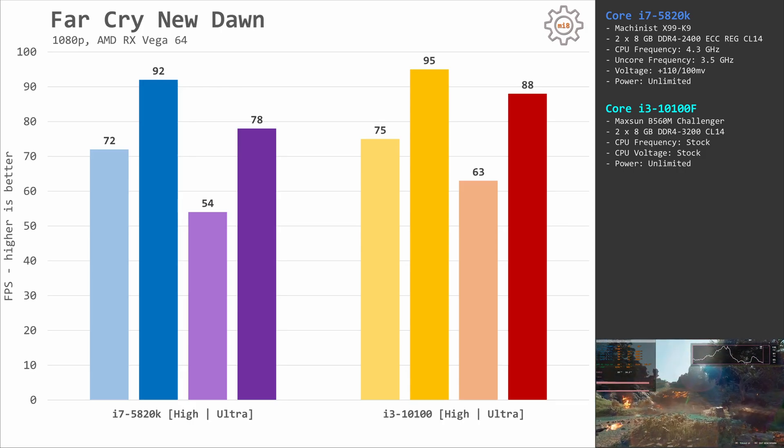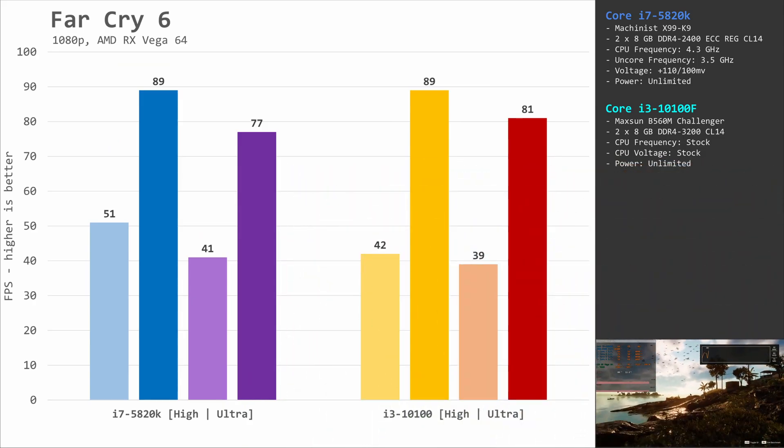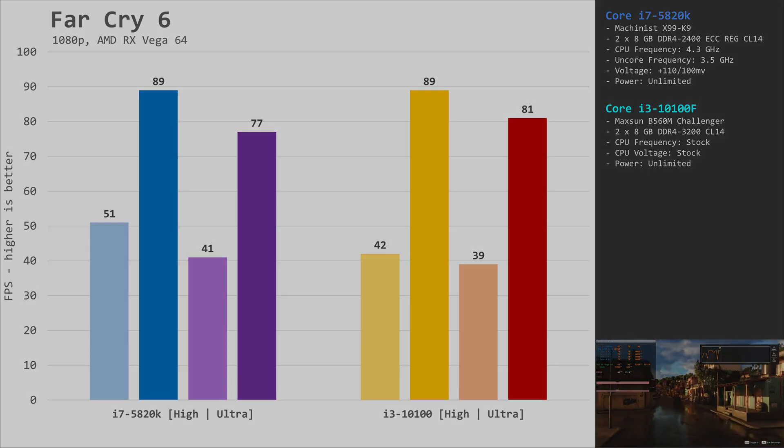Logically, the performance difference should shrink when switching from high to ultra preset, but that's not what we see. In Far Cry 6, both CPUs go neck to neck — the i7 wins slightly on minimum fps, while the Core i3 has a slight win on average fps.